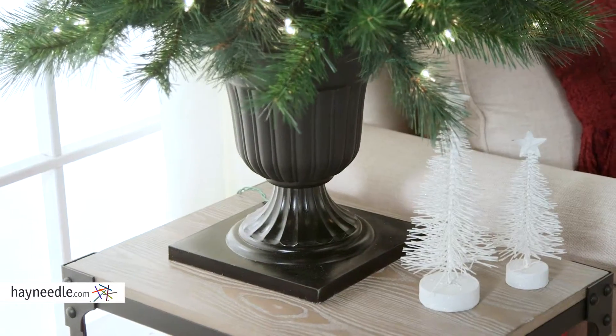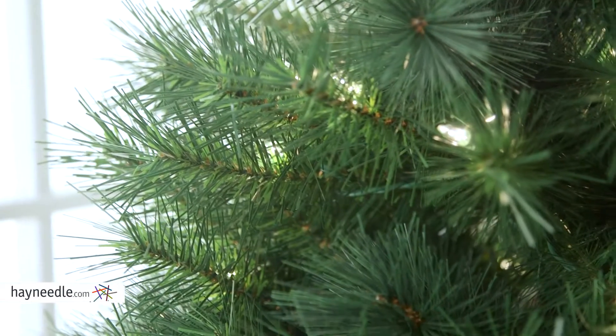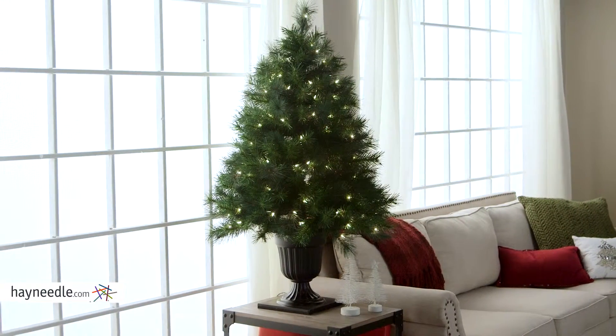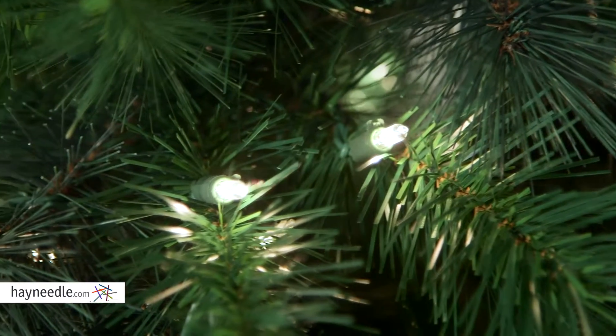Plus, the base sits in a stylish pot for added flair and ease of use. You can even decorate it as it features over 300 tips, not to mention the 150 clear incandescent lights that provide a warm glow.